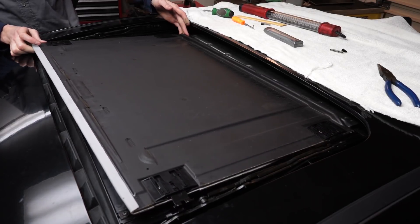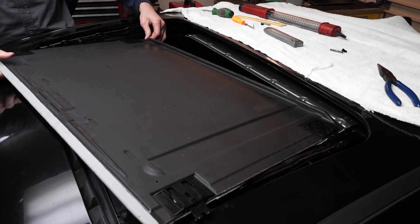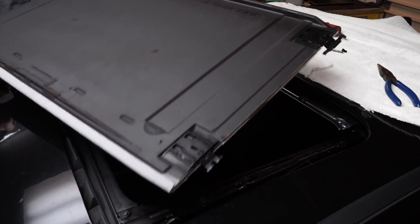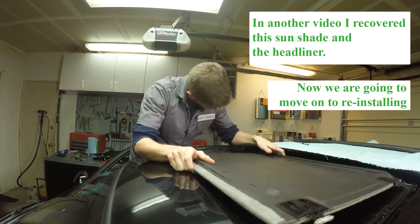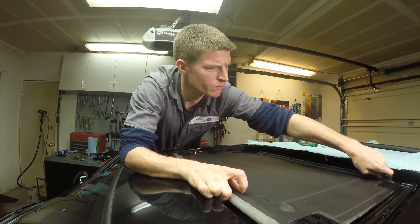Once you have it popped loose, all you need to do is just turn it like that and it should come right out. When you go to reinstall the sunshade, all you have to do is turn it and twist it in at an angle and it goes right in.